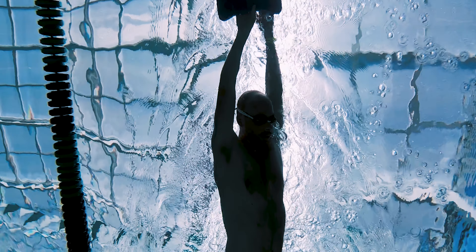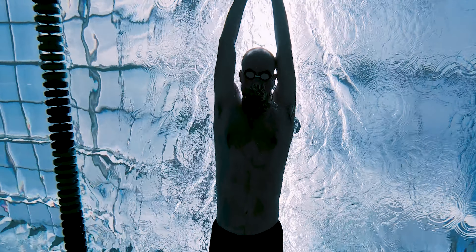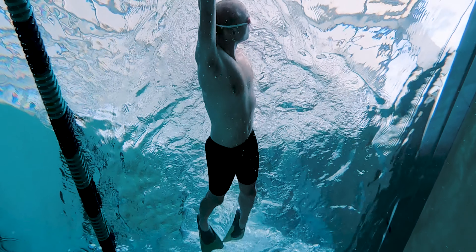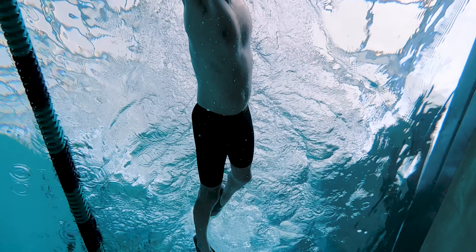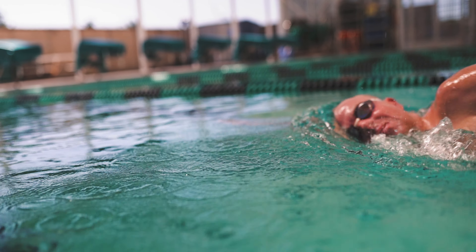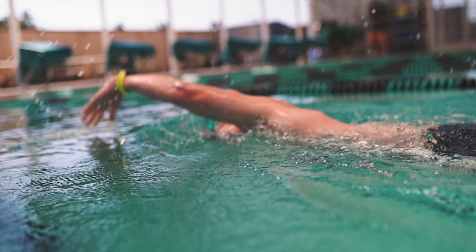I would recommend breathing to the left for 25 meters and then to the right for the next 25 meters. It may also help to put on a pair of fins — you'll get a feel for how faster swimmers feel when moving through the water. You'll notice a little pocket forming in the water, which makes it just that much easier to sneak that breath.